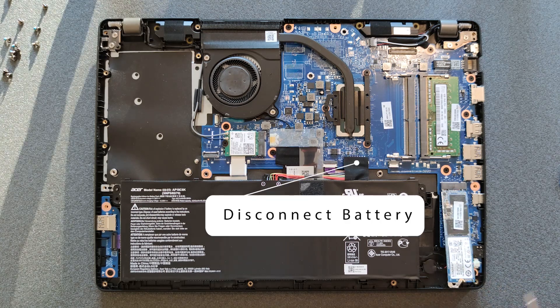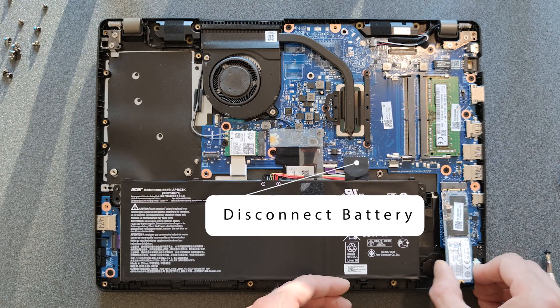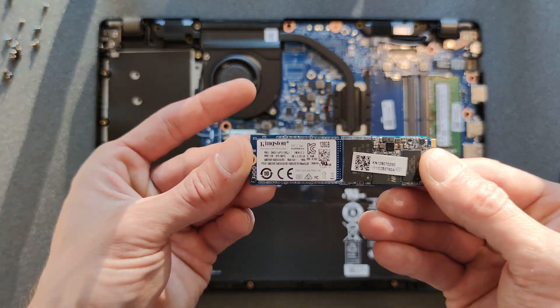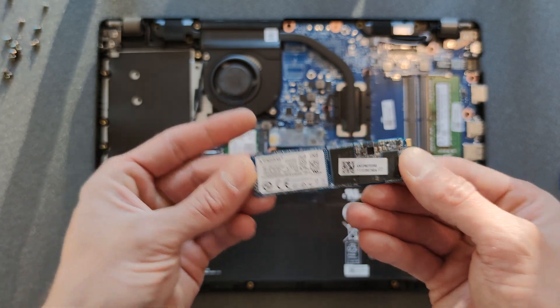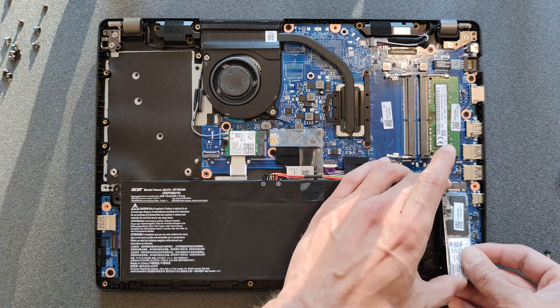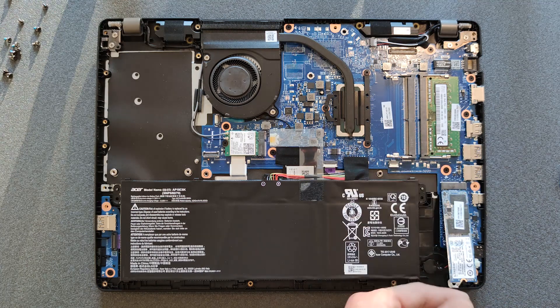I'm removing the solid state drive now just to show you what it is, in case you want to upgrade it. I made one big mistake here which you should not repeat: remove your battery or disconnect your battery from your laptop before you start disconnecting RAM, solid state drive, or anything like that. Just disconnect it. Anyway, that's the solid state drive.